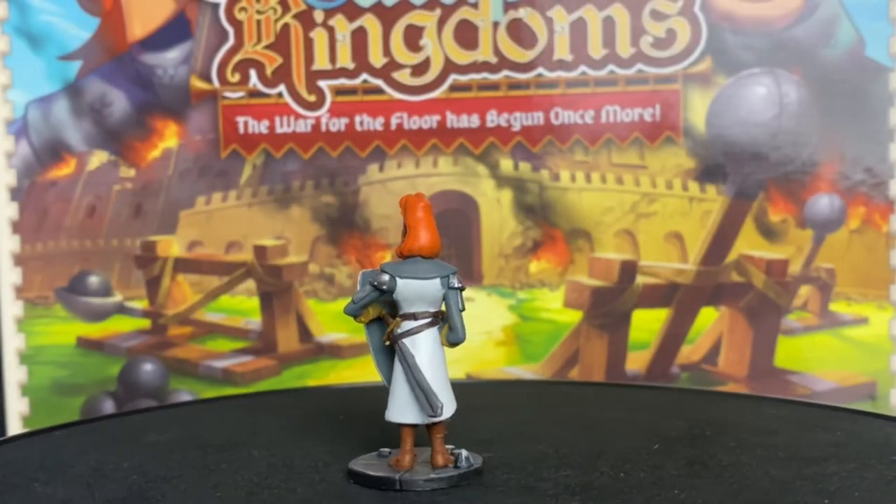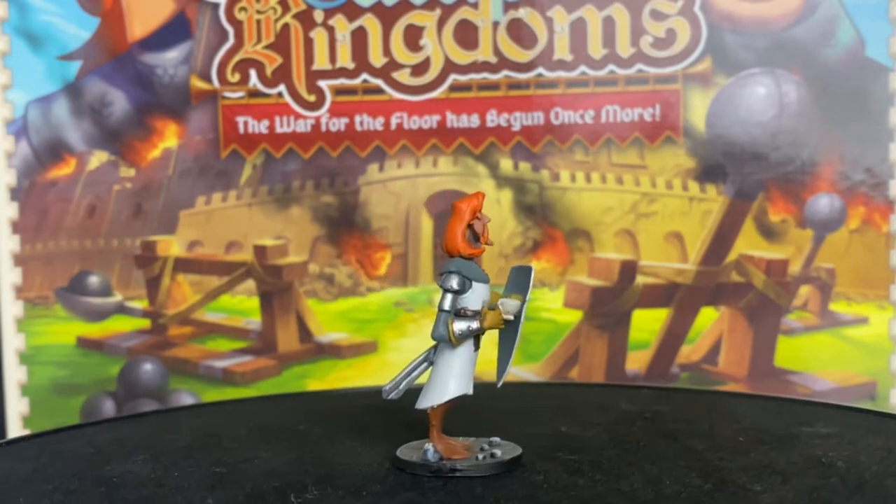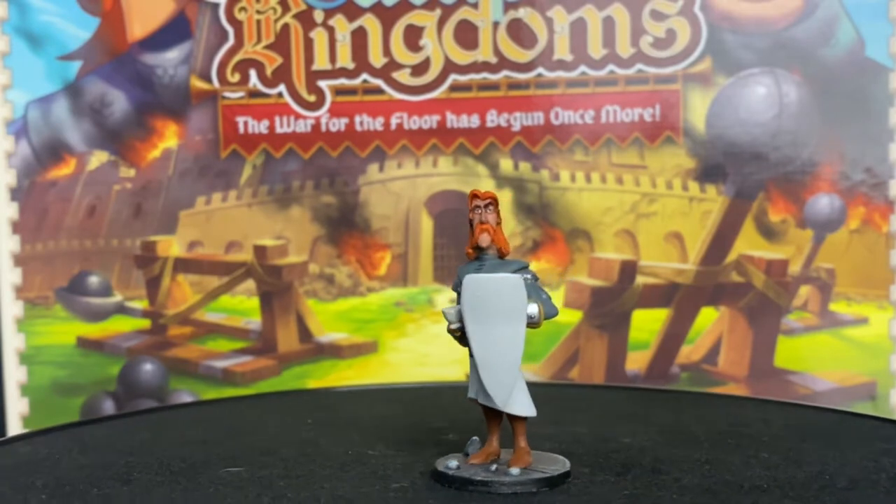All right, here we go. Episode 1 of Catapult Kingdoms. We're going to be doing the Cunningham Troops — quick two videos in this series. No big deal. Going to make them look a little bit better, give them the extra flavor that they deserve.